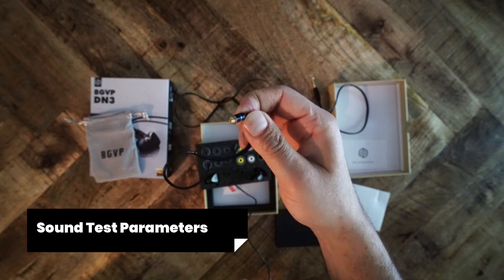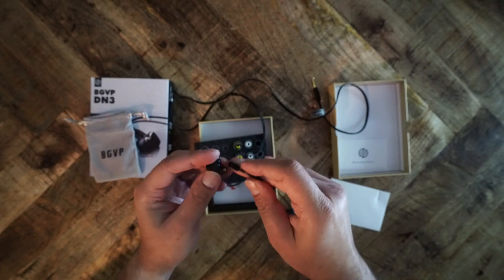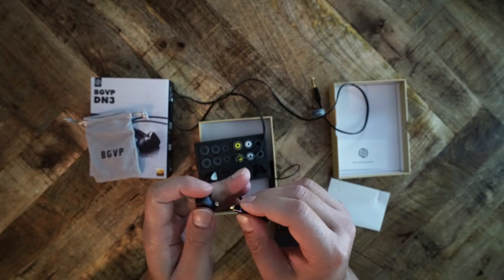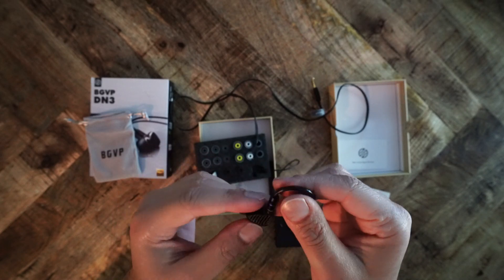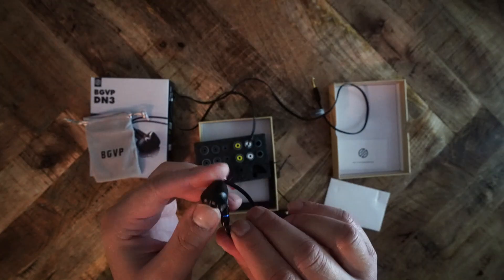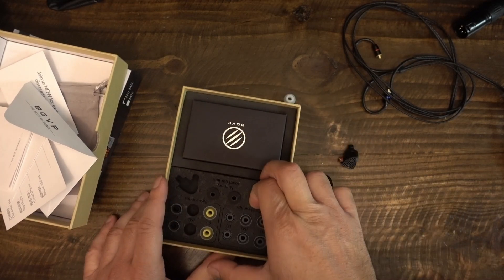To test the sound signature of the DN3, I used it with various devices: my Modi and Liquid Spark stack, the RME ADI-2 deck, the iFi Neo iDSD, and my Sony NW-ZX507. I used the stock eartips and cable, and also tested with the stock Tin T2 cable. I listened to my test playlist on Amazon Music HD. The DN3 is very easy to drive — it's sensitive and you won't need an amplifier, but a modest one will be plenty.